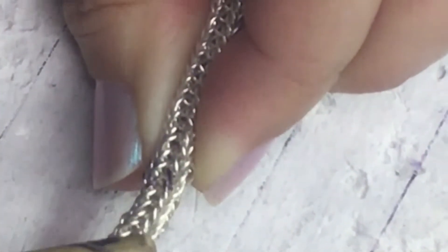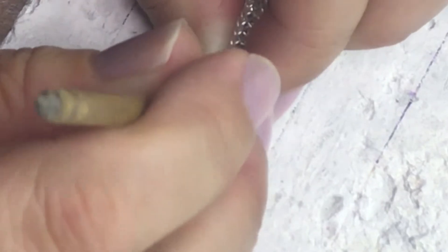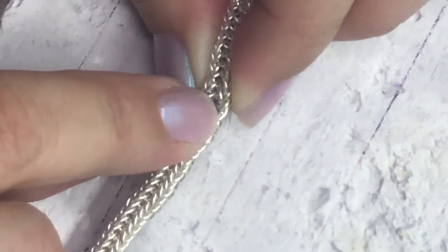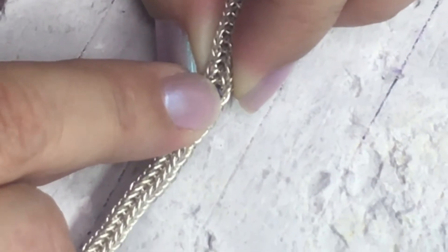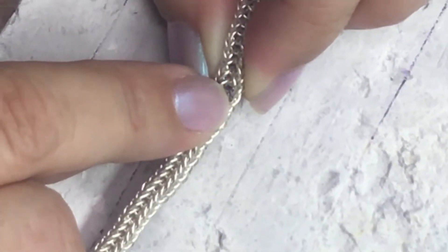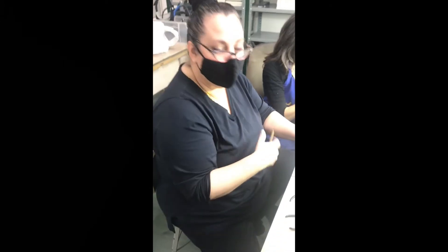I'll use medium solder — harder or medium doesn't really matter. The key is what you don't want to do is just shove a link back in and then put a bunch of solder in there and flow it and hope it holds. What you want to do is do this very surgically — one tiny ball of solder right where you need it. Because if you start just spreading solder in here, you'll start to see it and you don't want that.